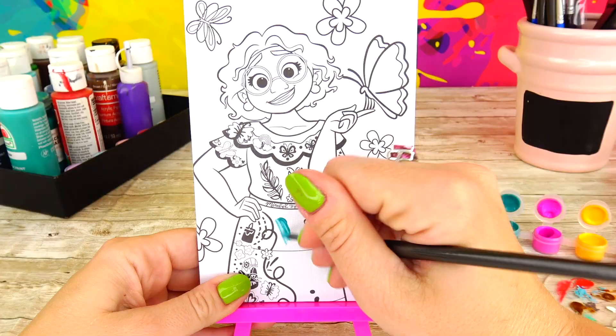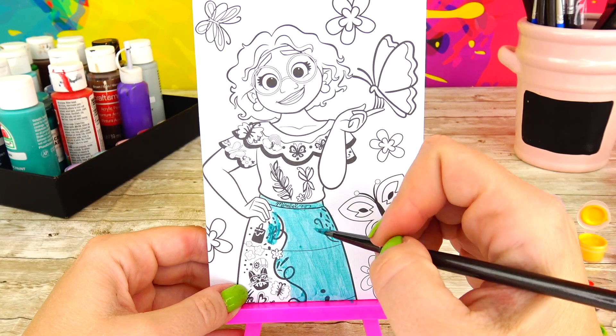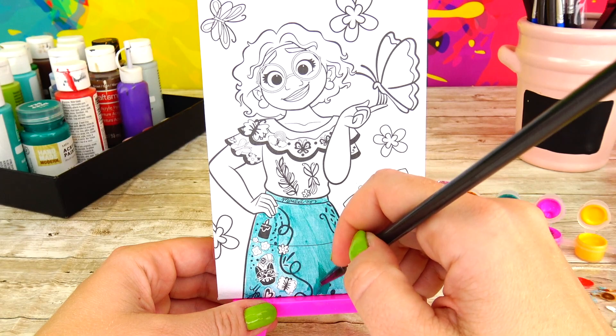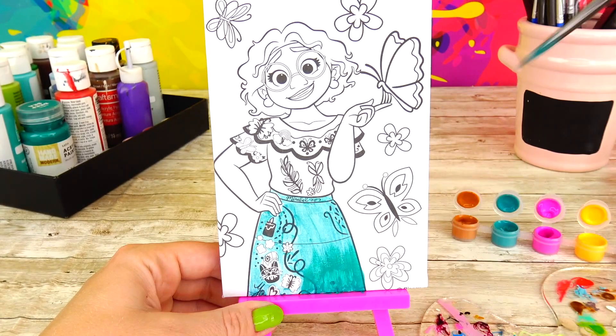Here are the paints — I love how nice and fresh they are. Alright, let's go ahead and start by coloring Mirabel's skirt. I decided to use some of my acrylic paints and add more color.